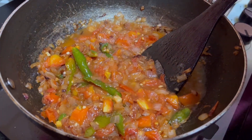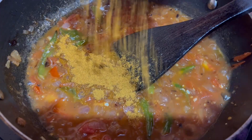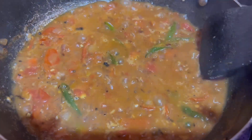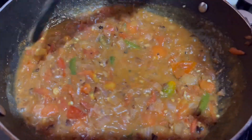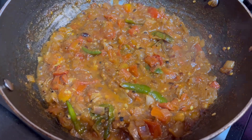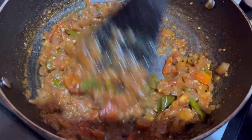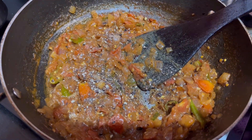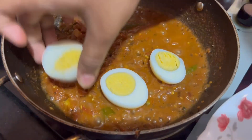I am going to fry it with salt and pepper powder. I am going to fry it with pepper powder early. We are going to cut the egg into the pan.